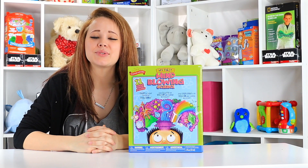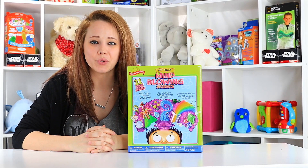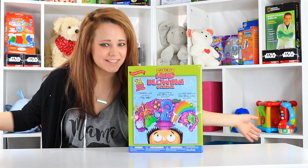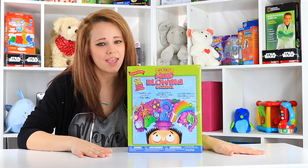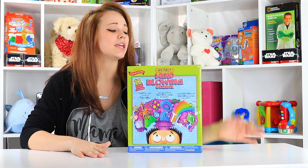Hey guys, welcome back to the Toy Notes studio with me, Kelsey, your lead toy enthusiast here at Toy Notes. Hopefully you guys are having a fabulous day and I thank you for tuning in.